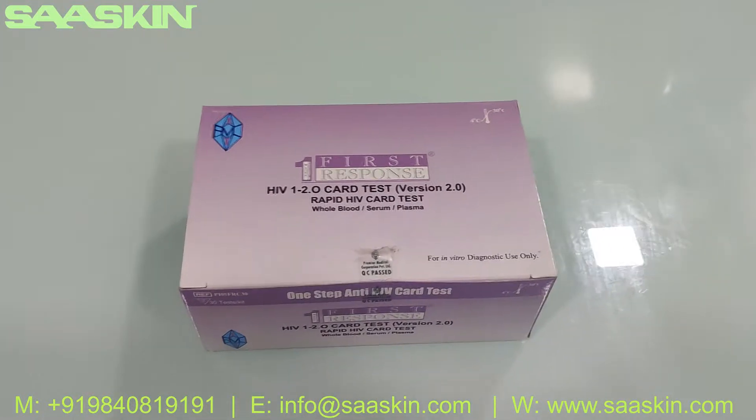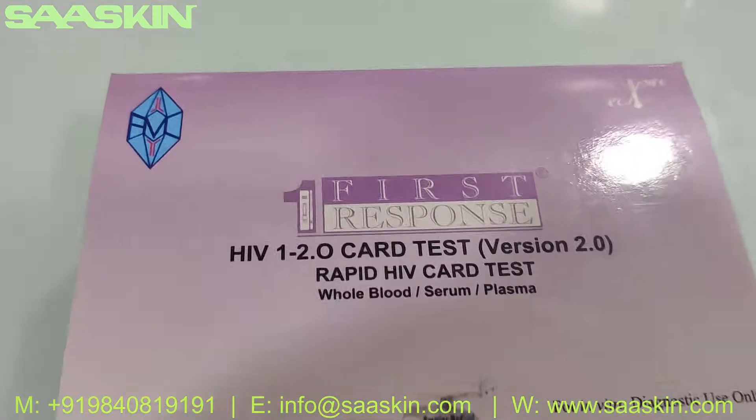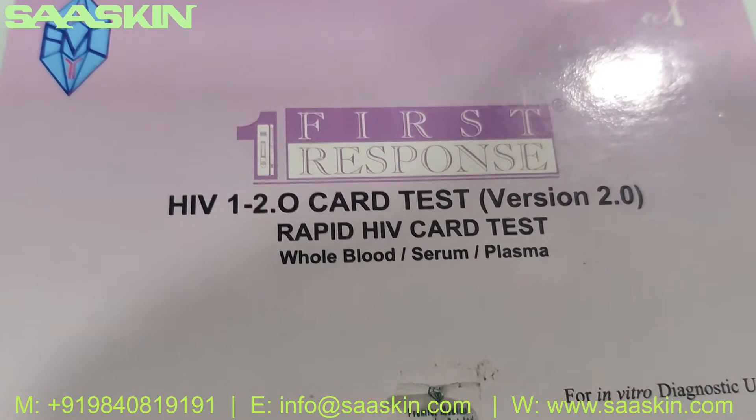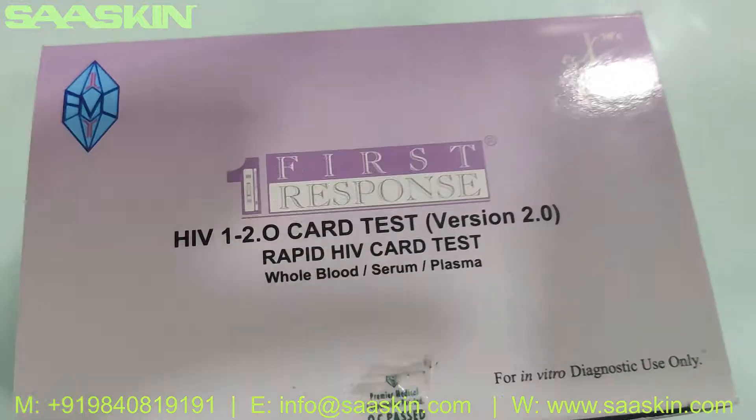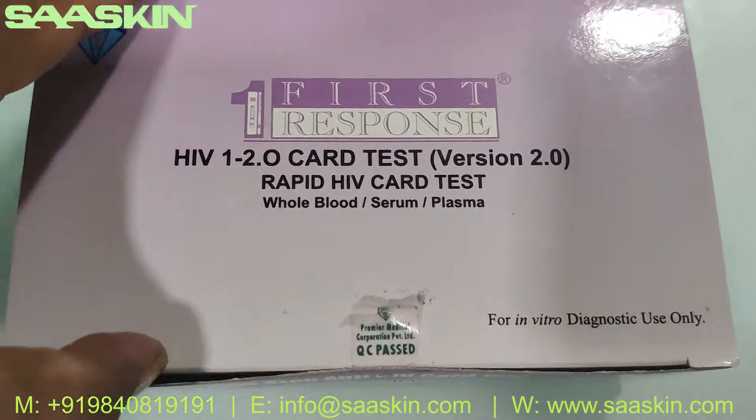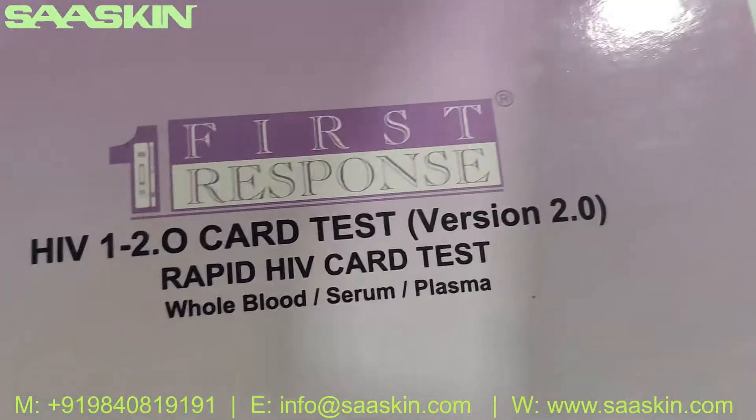Hello everybody. Today we want to see the unboxing of the First Response HIV 1 and 2 card test, which is basically the antibody detection test kit. This is from Premier — the brand name is First Response.